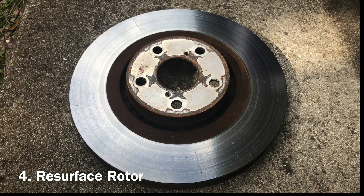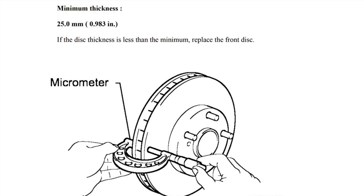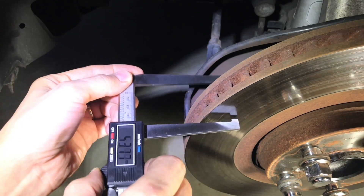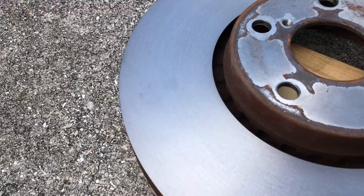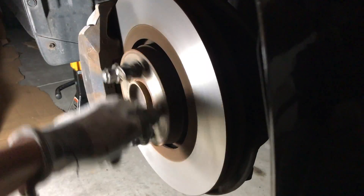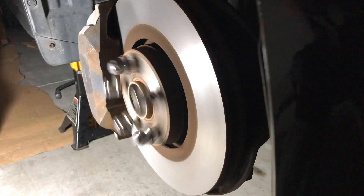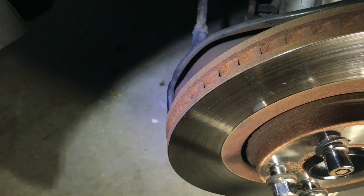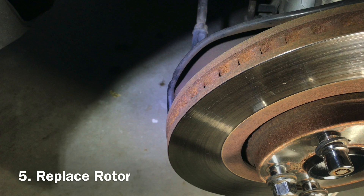Resurface the rotor if it still has enough thickness. For example, I used a digital micrometer to measure the thickness and it was a little over 29 mm — it was acceptable, and I was able to resurface my rotors for just $12 apiece at my local auto parts store. After that, the run-out decreased from .004 to .002 inches. Replace the brake rotors if you prefer, or if rotor thickness is no longer acceptable for resurfacing.